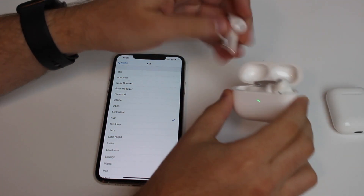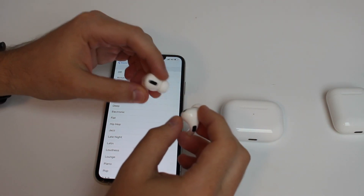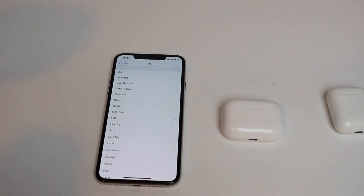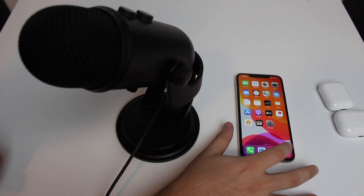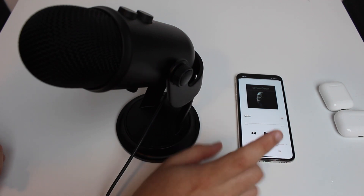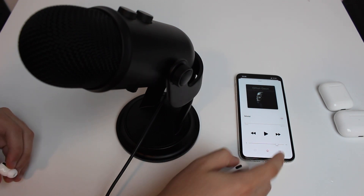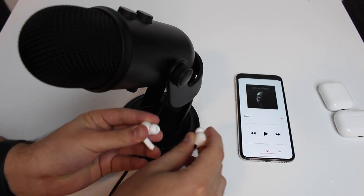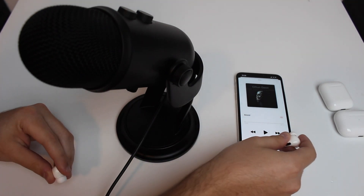I'm going to use my AirPods Pro for this because my regular AirPods have very bad battery life. I'm going to hold them close to my microphone and pretend they are in my ear, then play music right next to the microphone. Let's open the Music app and play this sample copyright-free song. The AirPods Pro are connected, and I'll turn the volume up to the maximum.